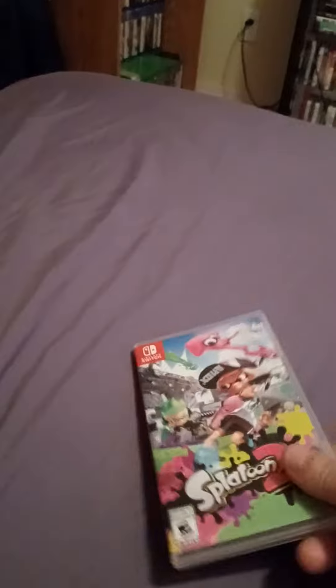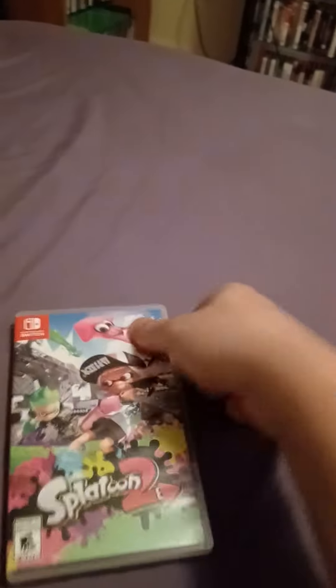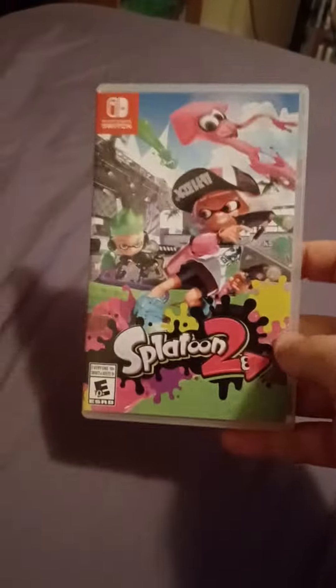Alright, that will do the unboxing for Splatoon 2. Please like, subscribe, and all that good stuff.